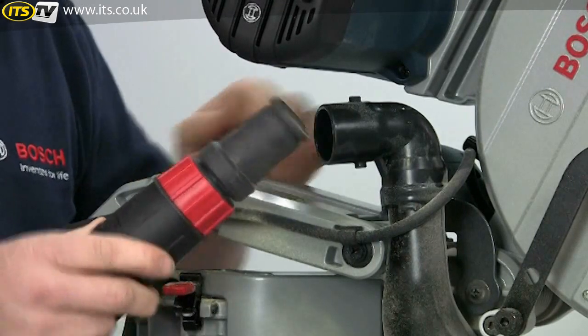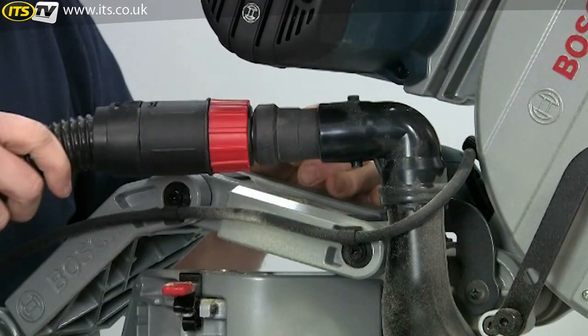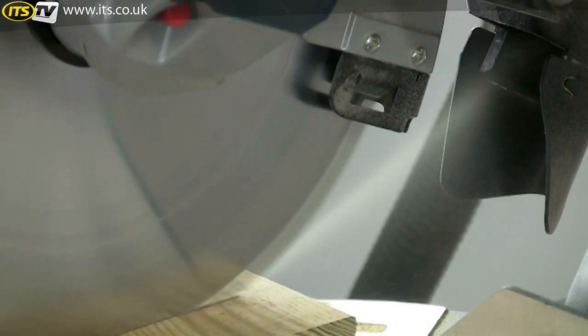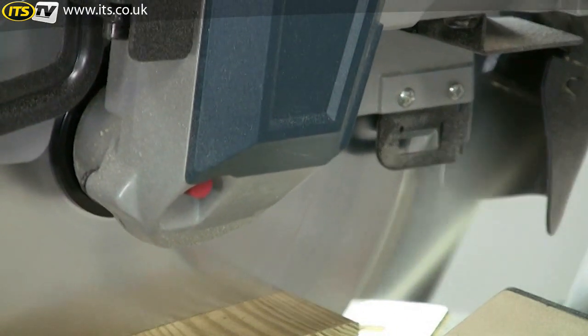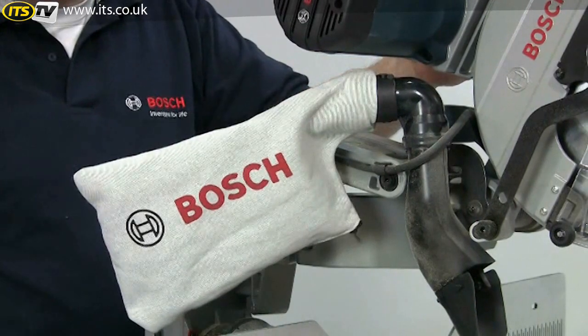Dust extraction is well catered for as well — there's no need for any special adapters, just push the hose into the swivelling extraction nozzle. A chute at the rear of the blade channels the dust, which when connected to a vacuum extractor is claimed to be 80% efficient. Alternatively, you can fit a dust bag if an extractor is not available.